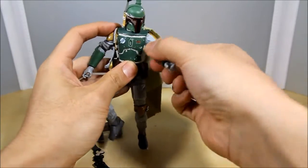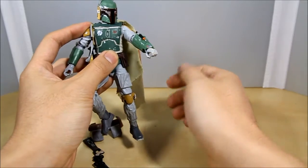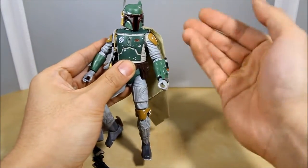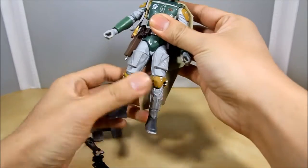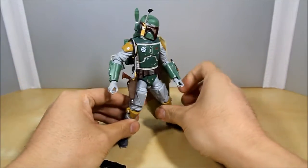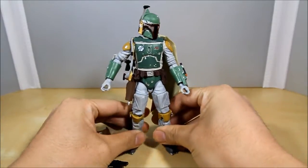That's a lot better. I'm a huge believer that when you get a toy, you've got to do what you've got to do to make it better, to make it to your liking — because you're paying the money for it and you've got to make it the best figure you can. It's yours.